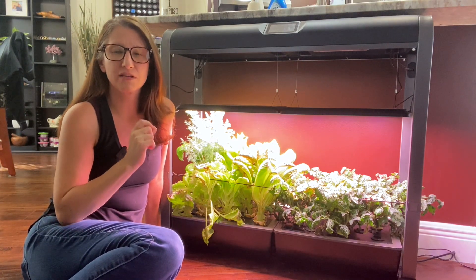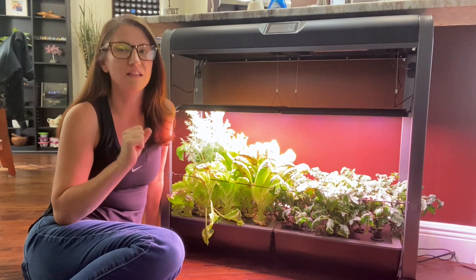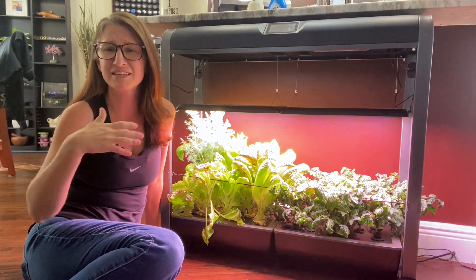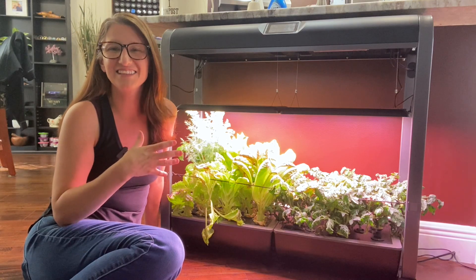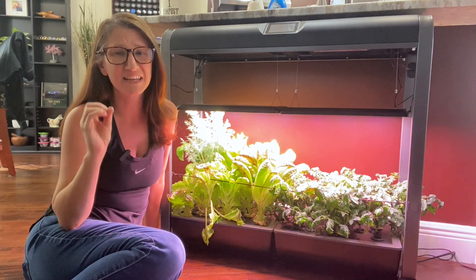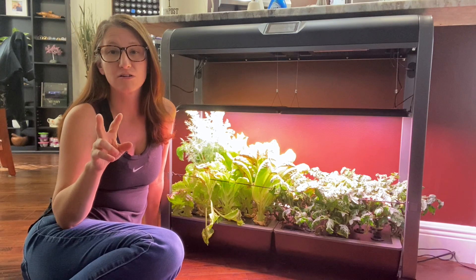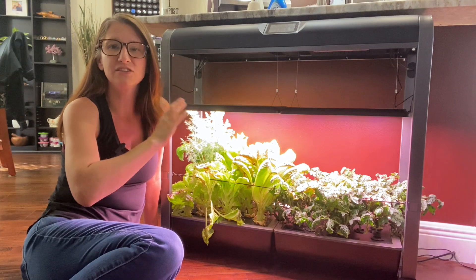The first thing I noticed about the AeroGarden Farm, particularly these larger size models, is that they come with a lot more technology. They are so easy to use. This takes it to a whole new level. The technology here, particularly the screen and the app that comes along with it, has a significant amount of cool features. The two cool technology pieces I like: number one, this AeroGarden and the app give you reminders and tips.